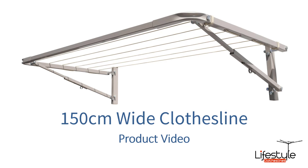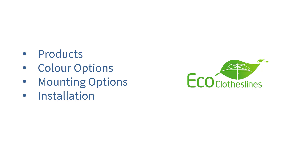This is a product video for 150 centimeter wide clothesline options and which units and brands are going to be best suited for this 150 centimeter wall spacing. In this video we'll cover the different products that are available, the color options, mounting options and the installation of those units as well.